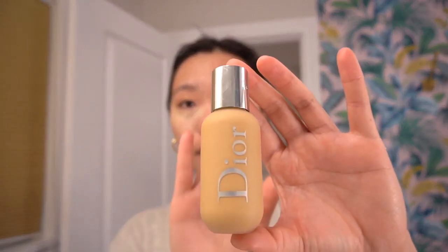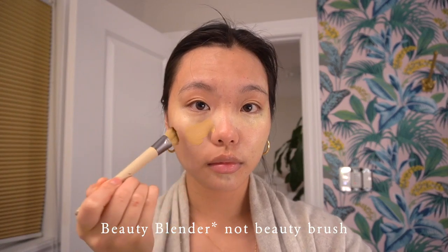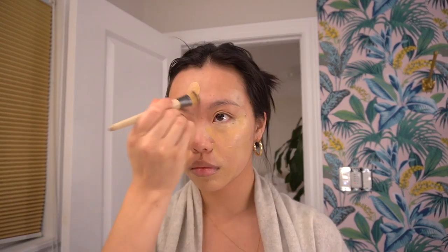Now we're going in with our foundation — this is a DR Backstage foundation, I really like it. I'm heating it up on the back of my hand first, then using a flat foundation brush to spread it out evenly. Don't worry if it's not perfect; it'll be blended afterwards. My forehead is its own surface so it needs an extra dose of foundation. Then we wait again — grab some water, contemplate the universe.